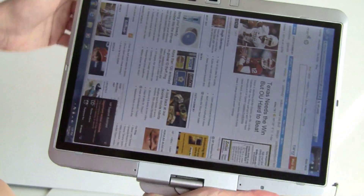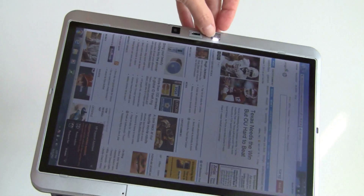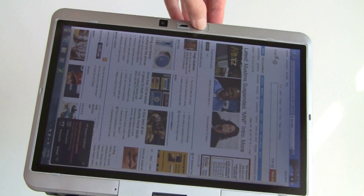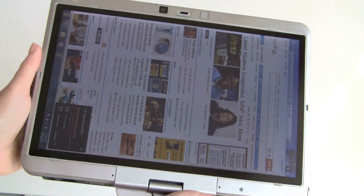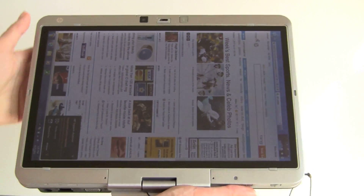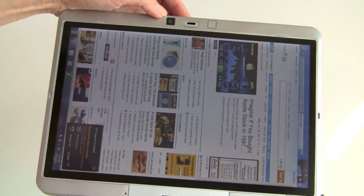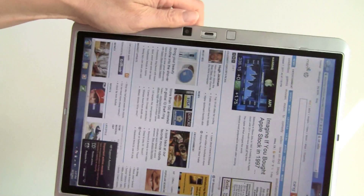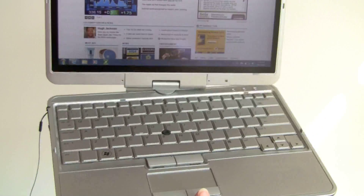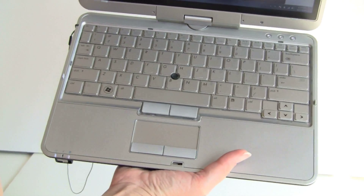Something neat up here besides the webcam — we've got a little LED light to illuminate your keyboard in the dark, taking after the idea of the ThinkPad ThinkLight. This takes a lot of design cues from that because I think they've been trying to steal customers from Lenovo's ThinkPad lines and tablet PCs. It's got the soft-touch finish, it's got the ThinkLight, and if we open it up in normal notebook mode, you can see we've even got the eraser-stick TrackPoint right here, just like a ThinkPad would have.